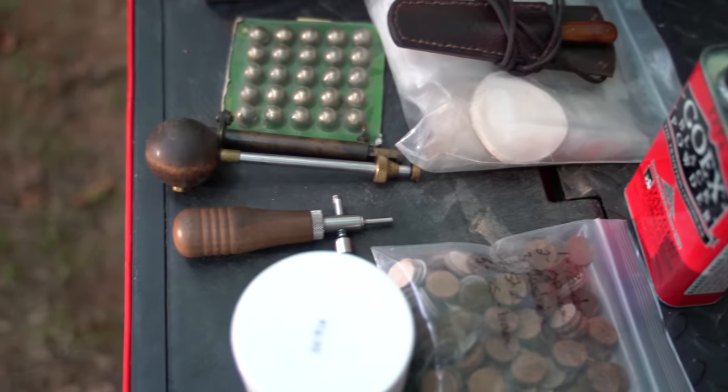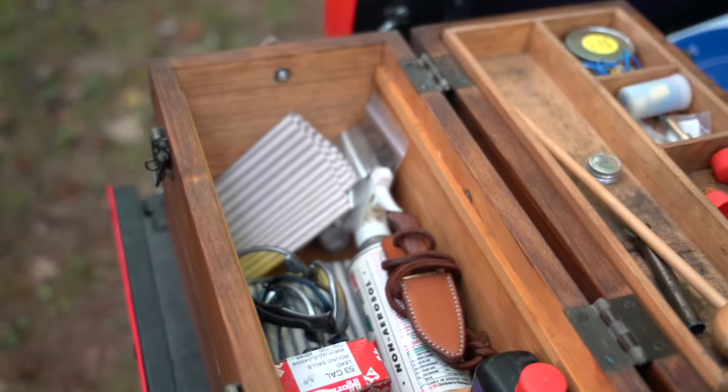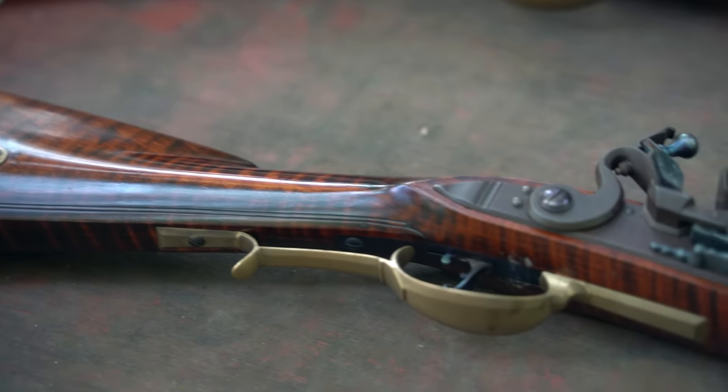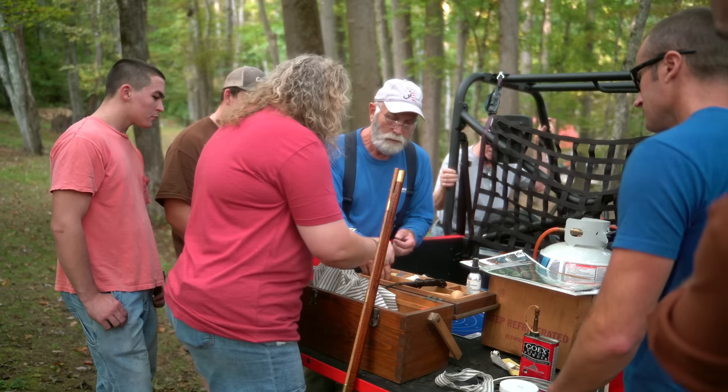That Thursday after class, I had the opportunity to shoot a muzzle loader for the first time — both an actual rifle and a shotgun. Having never shot that stuff before, it was pretty cool and pretty fun to be out there and give it a go. I enjoy shooting, so it was a whole other aspect to it.